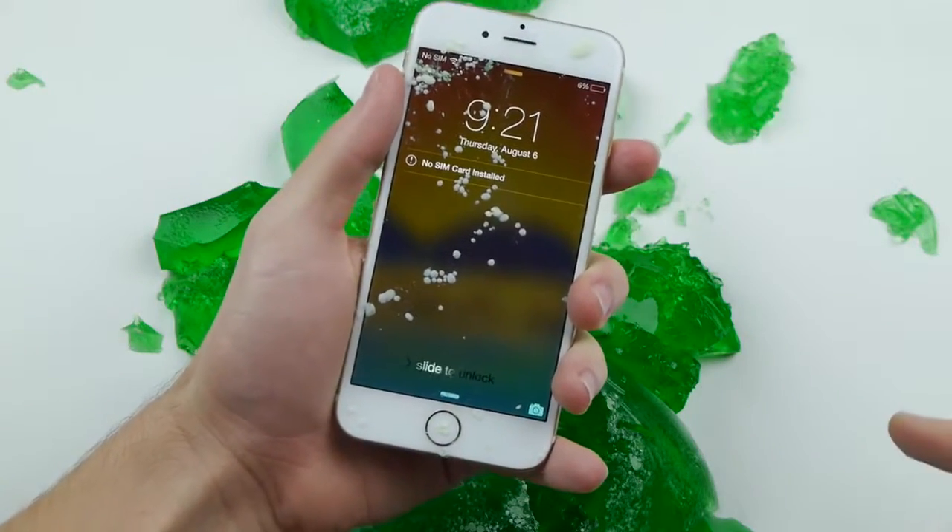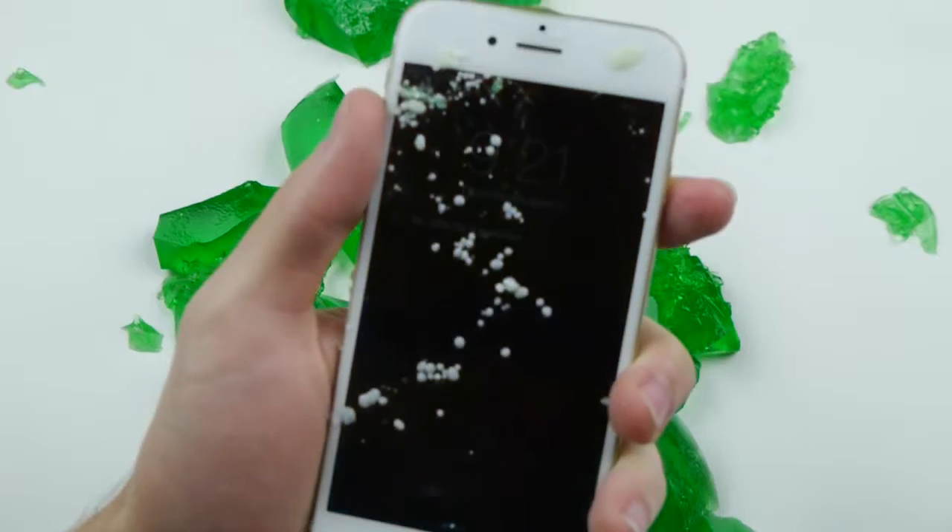Okay guys, literally just synced it into iTunes. Look at this — 6% — it works. Absolutely insane.